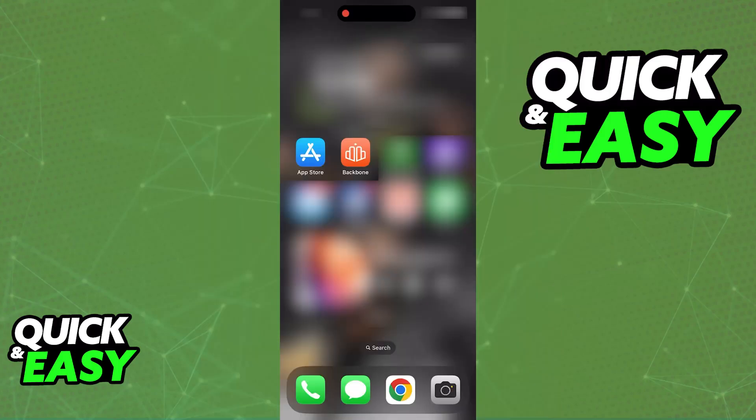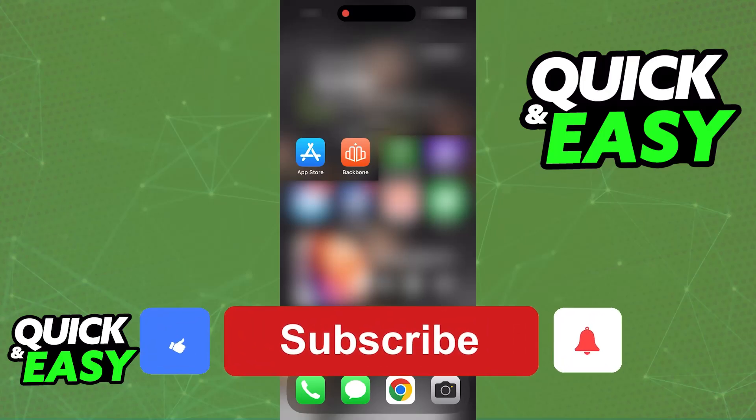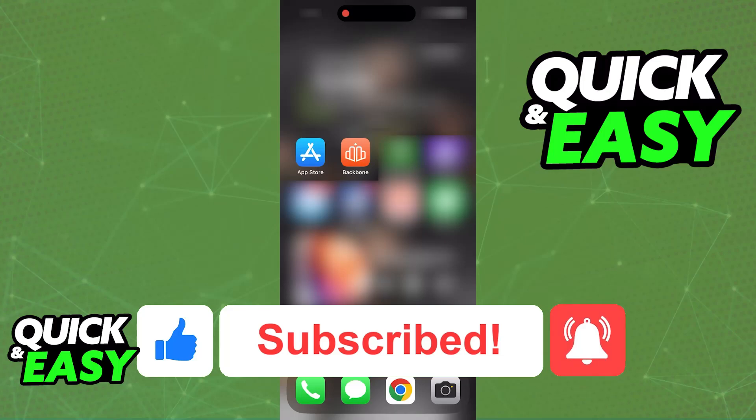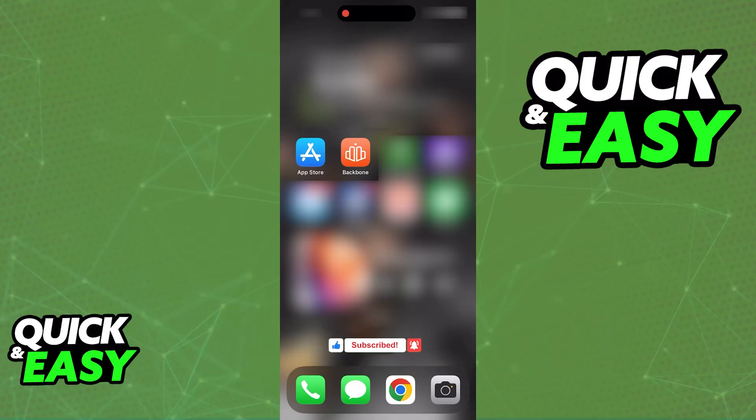As long as you finish installing firmware 1.2.2 or newer, it is going to work flawlessly with your iPhone 15 and any other devices where you can use the Backbone controller. I hope I was able to help you on how to update Backbone Controller for iPhone 15. If this video helped you, please be sure to leave a like and subscribe for more quick and easy tips. Thank you for watching.